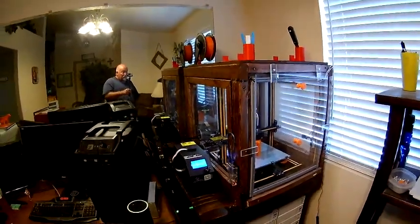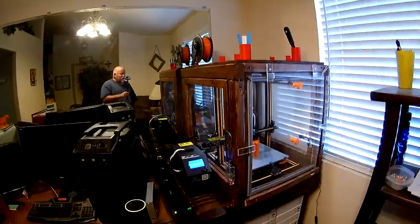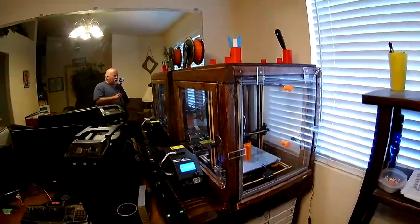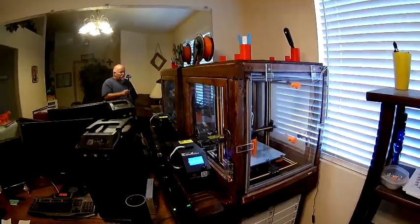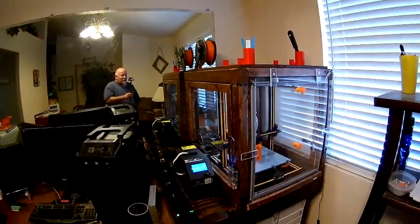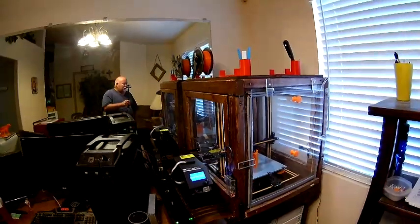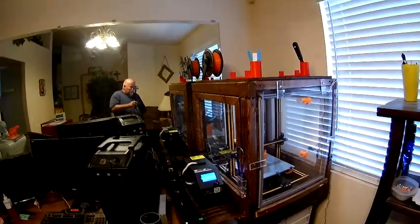I went to Home Depot and bought quarter-inch plexiglass. They do sell thinner stuff that's a lot less money, but I have a lot of money tied up in filament, the printer, my time, and building the box. I figured the quarter-inch would insulate better, so I decided to just buy the thicker material. It costs quite a bit more, but I think it's worth it.